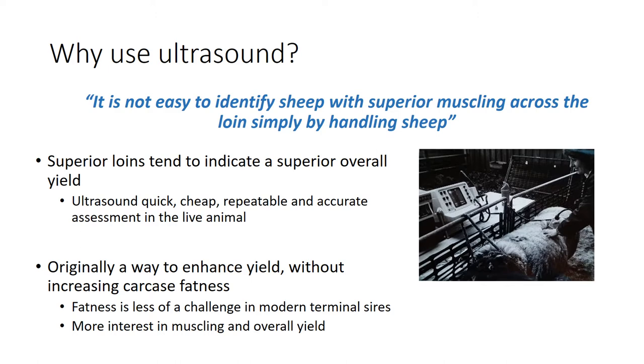In the early days of ultrasound scanning - here's a photo from when the scanners were relatively new and we didn't have much handling equipment either - the interest was about producing sheep that were leaner and, as we increased growth rate, avoiding a rise in fatness. But that's less of an issue with modern terminal sires, and nowadays the breeder's main interest is actually increasing muscling across the loin and the overall yield of muscle within the carcass.